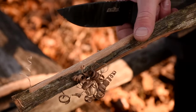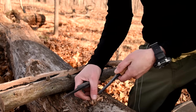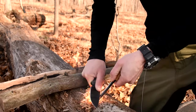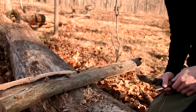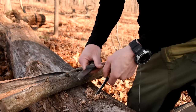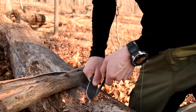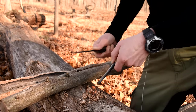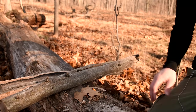Let's strike those bad boys. Let's see if this coated blade strikes fire steel. Let's try her out. Oh yeah, no problem at all. There we go. Not too shabby.